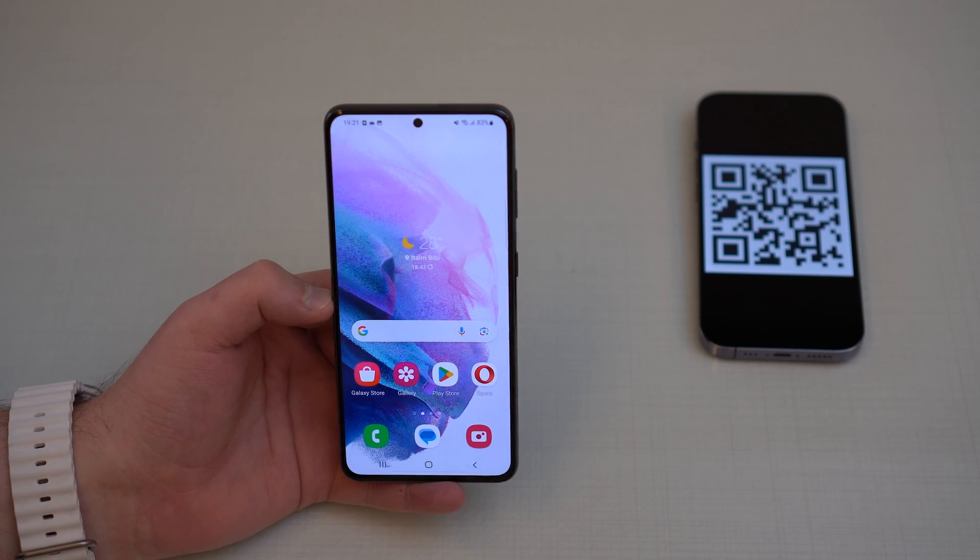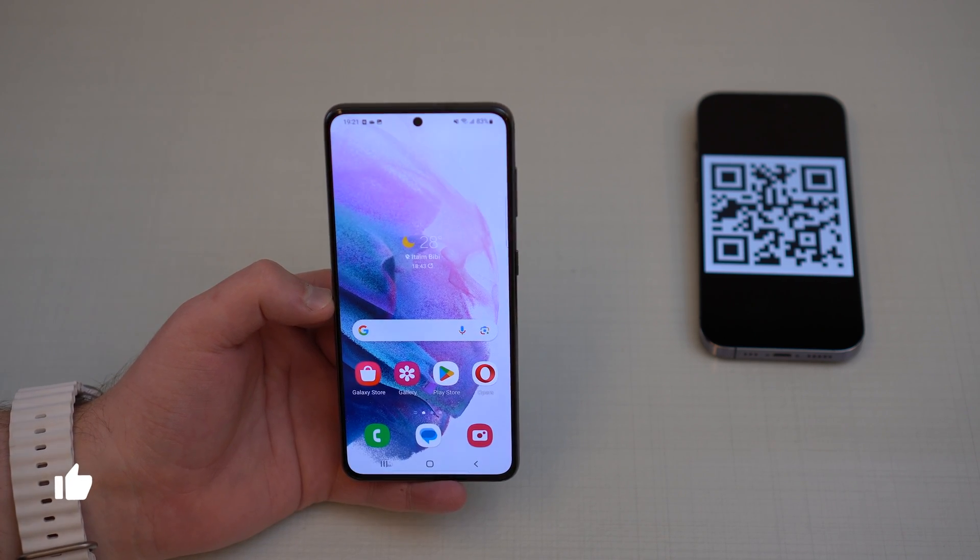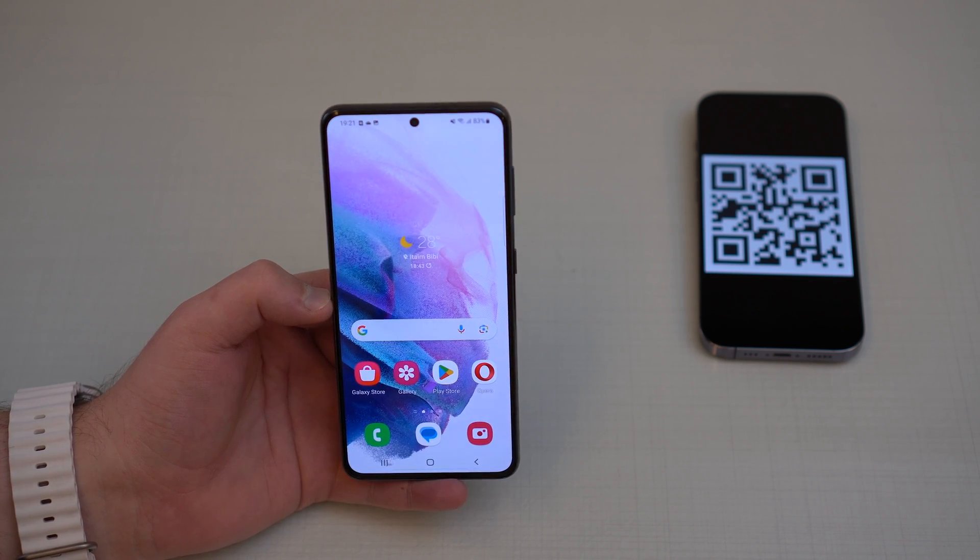That's how you read any QR code anywhere on your iPhone and on your Android phone, for free and super easy. Thanks for watching this video, hope you enjoyed it, and I'll see you on the next one. Bye!